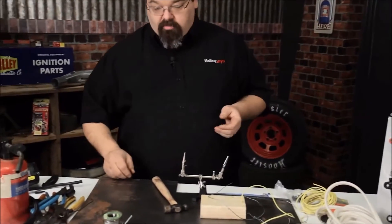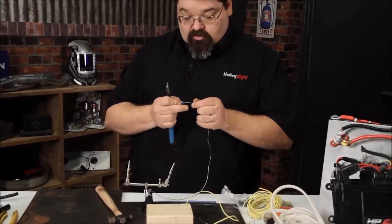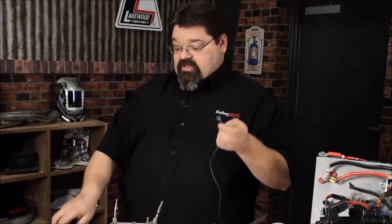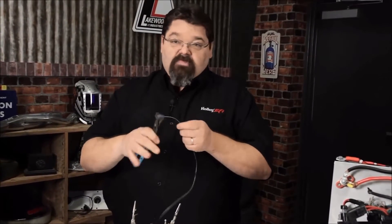When you go to crimp your connections, we talked about using proper crimping tools. When you're setting up wires that you're going to crimp, side cutters — always love seeing that one. Channel locks, not crimpers either.